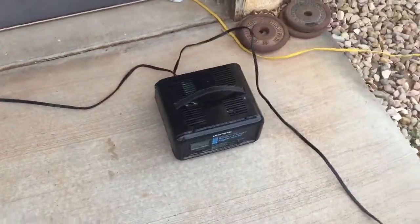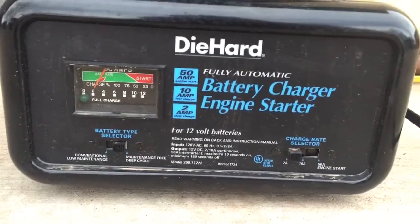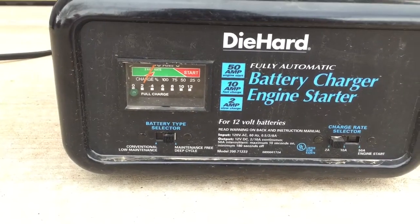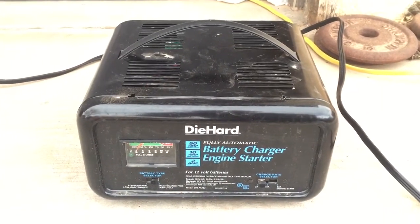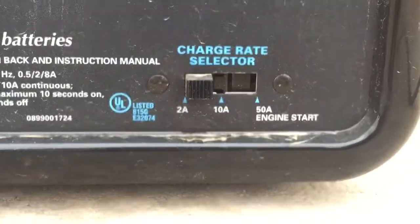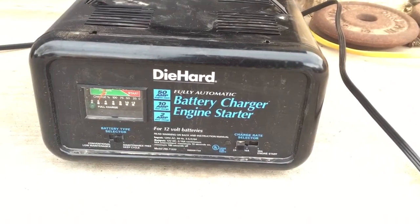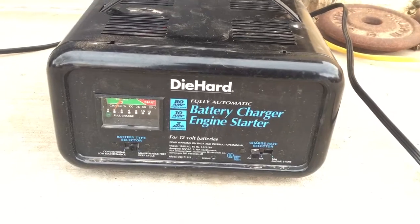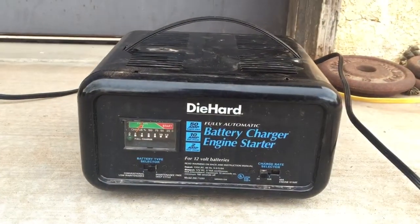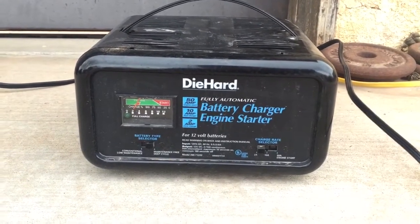Coming over to the charger, make sure the settings are all correct. This is a 12 volt charger — that's the only option here, though some do show a 6 volt option as well. We're charging this as a maintenance-free deep cycle instead of conventional low maintenance, because that's the battery type we're working with. We're going to set it on the lowest setting, which is 2 amps. The best way to charge a battery is slowly — you can think of it like pouring a soda: if you pour it fast it'll fizz up, but if you tilt the glass and pour slowly it's more effective. These batteries are best charged at the lowest amperage.